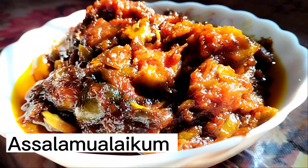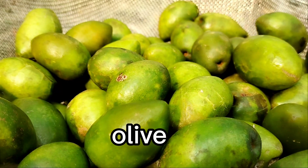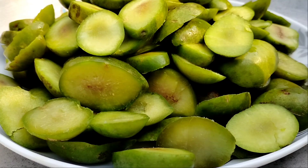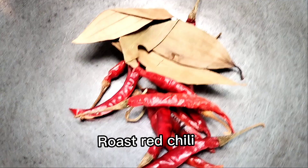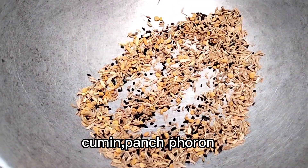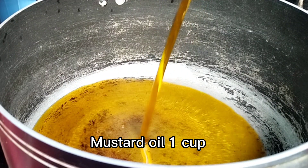Assalamu alaykum. Olive, 1 kg. Roast red chili, roast cumin, panchforin. Mustard oil, 1 cup.